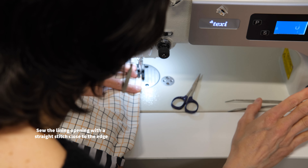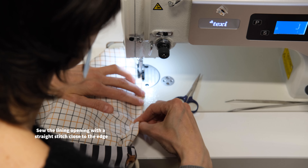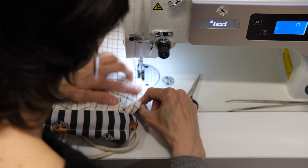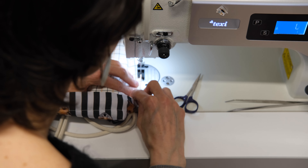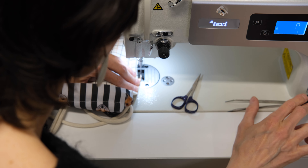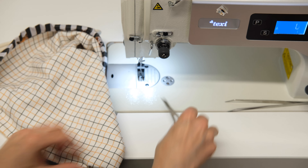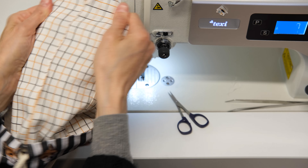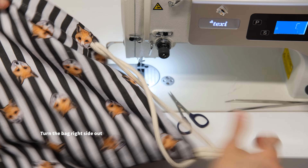Now sew the lining opening with a straight stitch close to the edge. Cut off any excess threads. You've now closed the opening. Turn the bag to the right side.